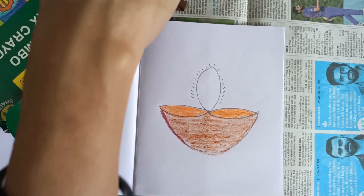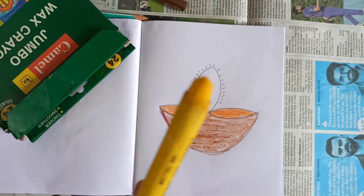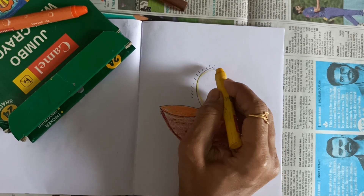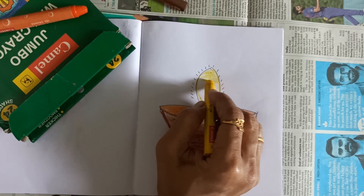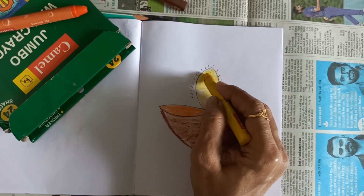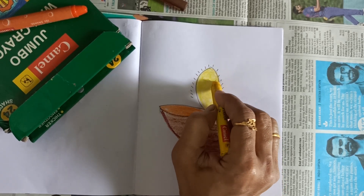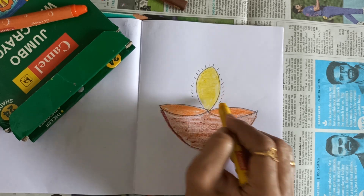Now take yellow color. See, this is my yellow color, okay. This portion में आपको करना है yellow color. So पहले करना है border, and then inside portion, okay, like this. अच्छे से color करो, यहां पे white portion नहीं दिखाई देना चाहिए. Evenly color करोगे तो picture अच्छा दिखेगा, okay children, like this.